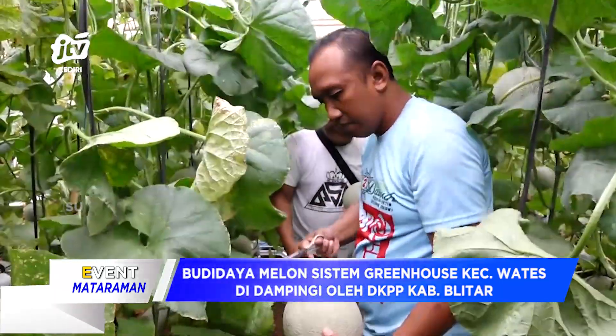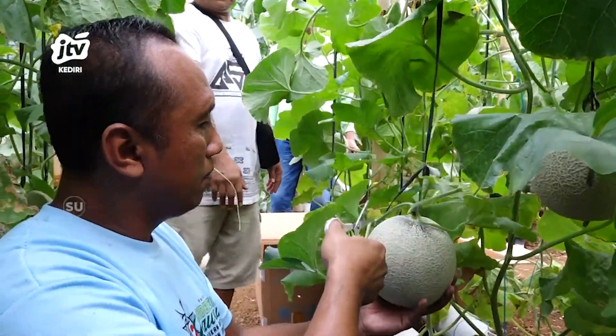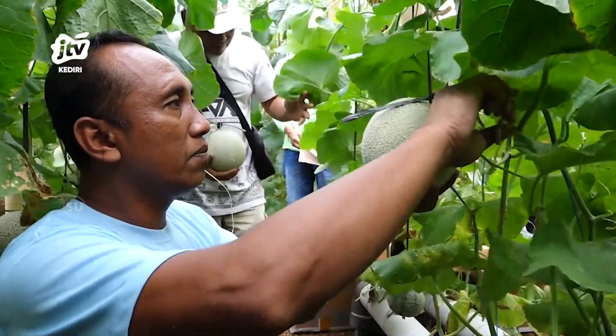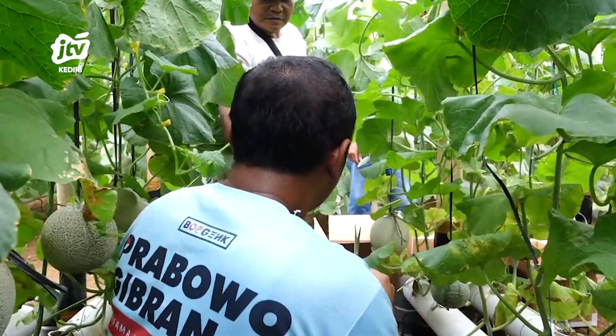Pemanenan melon dilakukan dengan memotong tangkai menggunakan pisau hingga membentuk huruf T. Secara tampilan, buah melon dengan tangkai membentuk huruf T tentu tampak lebih estetis daripada melon tanpa tangkai. Selain menambah nilai estetis, cara panen tersebut memiliki kaitan dengan masa simpan dari buah melon — keberadaan tangkai pada melon dapat memperpanjang masa simpan buah tersebut.